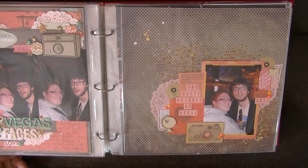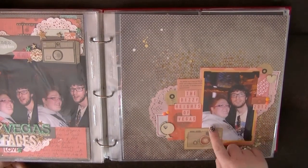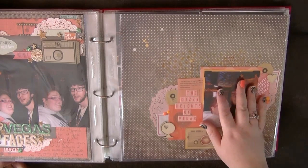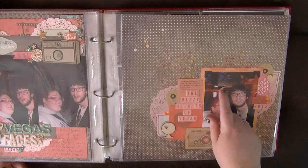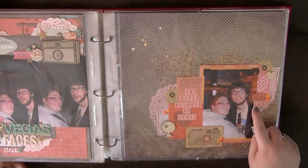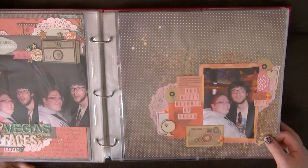I loved coral a lot during this album, but I haven't scrapped with coral lately, so I think I might have to address that. This is not a great picture because it's kind of blurred, but it was actually a nice picture of us — we weren't making silly faces. So I've called it 'The Dizzying Heights of Vegas' because Vegas is really busy in the background. And again, I have a camera and a globe — keeping that theme throughout where possible.